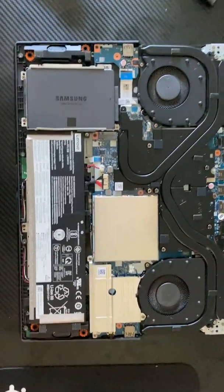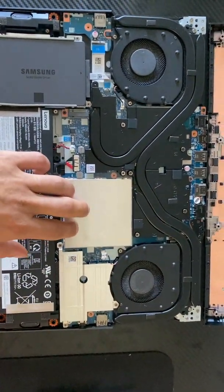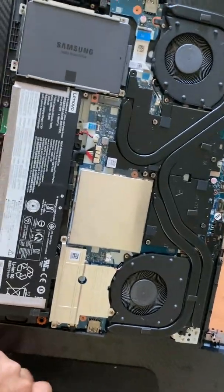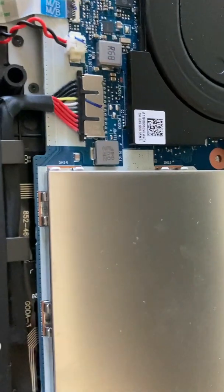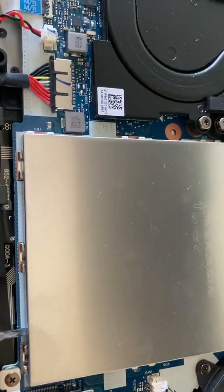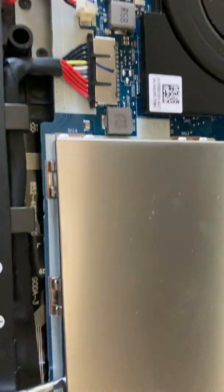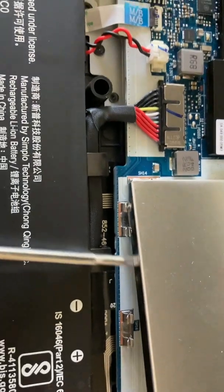Once you have everything opened up, you're going to see this protective casing right here, and this is what we're going to want to take off next. You can easily just take a small flathead screwdriver at the bottom — be very careful — lift up the edge there, go to the other side, and pull this casing off completely.